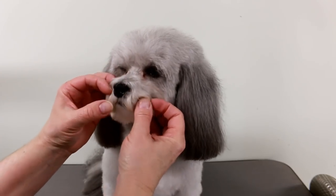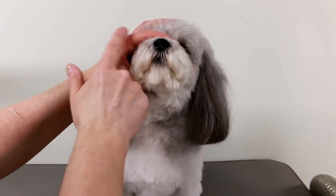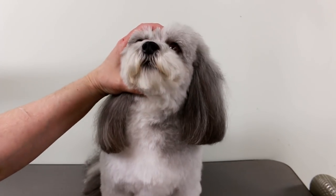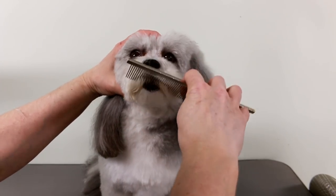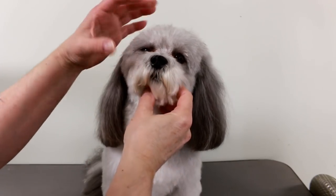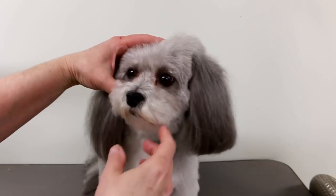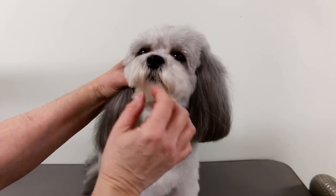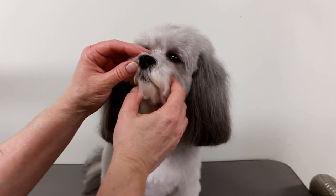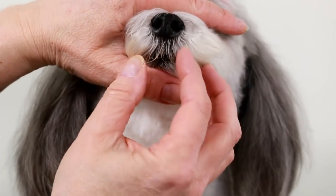Dogs have a lot of hair below their nose — it can curl and grow. They have a lot of hair that grows right below the nose and you don't want that hair to grow there, because what happens is the dog licks its lips and it goes inside the mouth and inside the teeth. So you want to make sure you get all that hair.